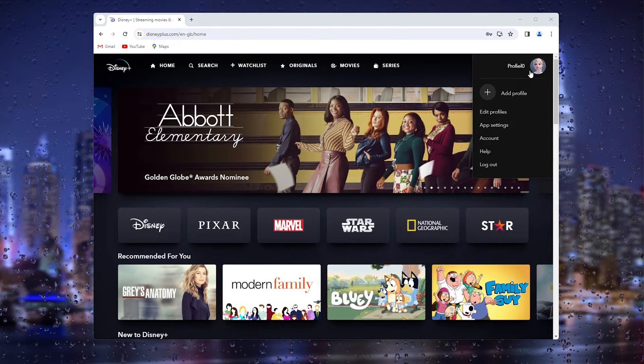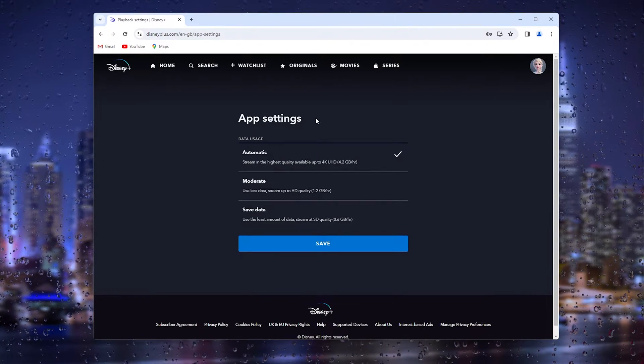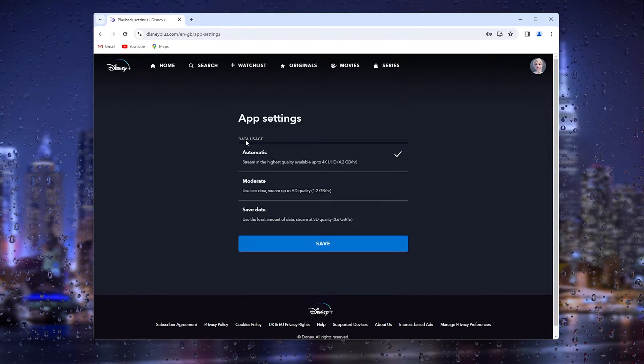What we will do next is go down and open the app settings. As you can see, we have the app settings right here, and here we have the data usage section.